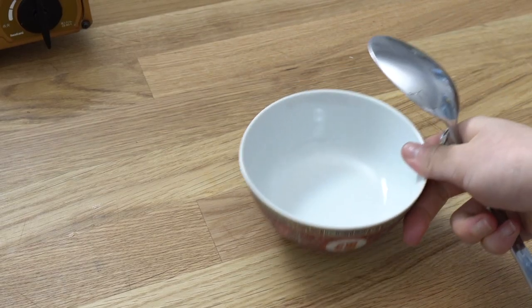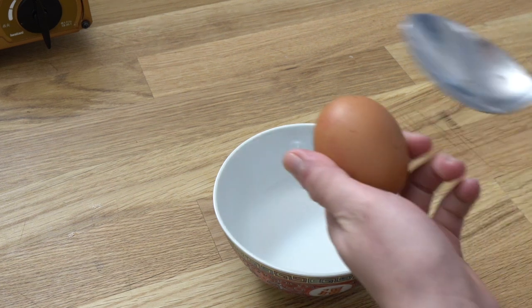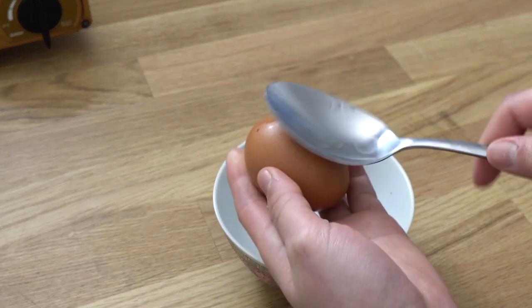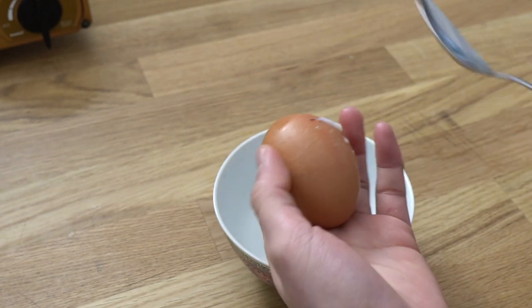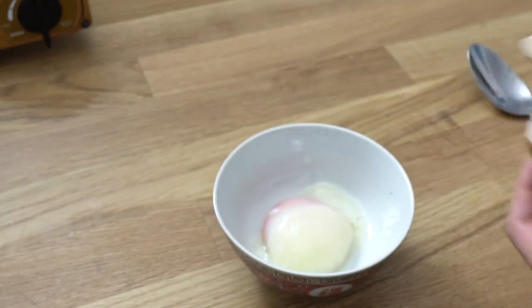Now let's get started on the onsen tamago. These eggs are sous-vided at 145 degrees Fahrenheit or 62.7 Celsius for 45 minutes. And this is what it looks like — it is absolutely beautiful, velvety and gorgeous. You have to give it a try.